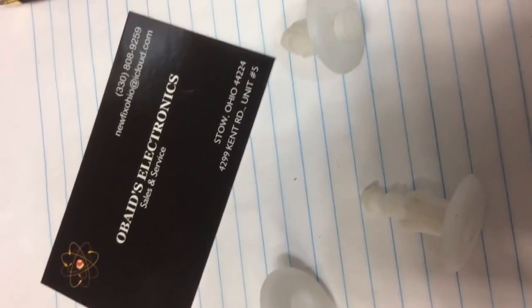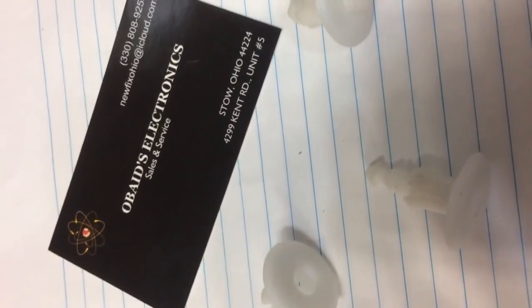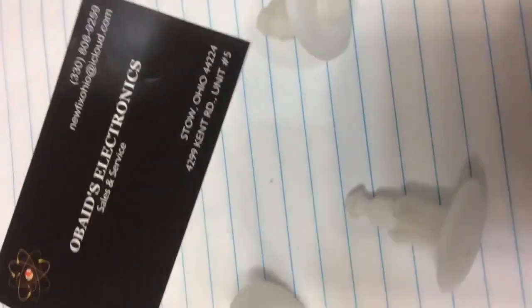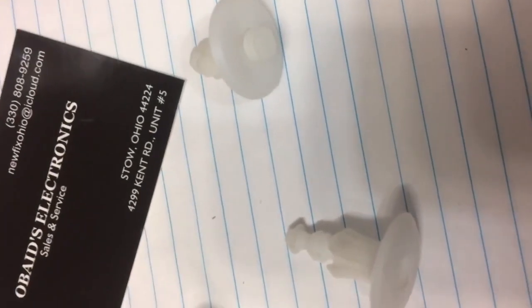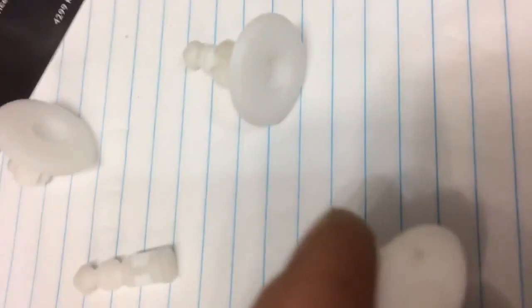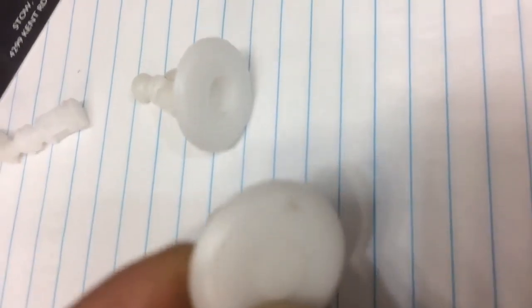Hello YouTube. A quick video on door trim panel retainer clips — the ones you find in GM, Cadillac, Buick, and so on. Just a quick video on how to handle these retainers. When you first get your door panel off, the retainer's going to look like this.